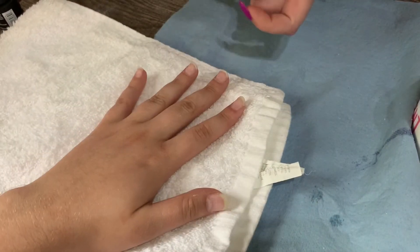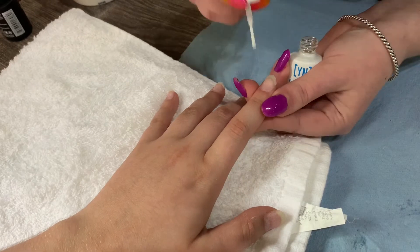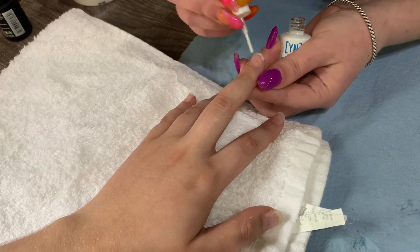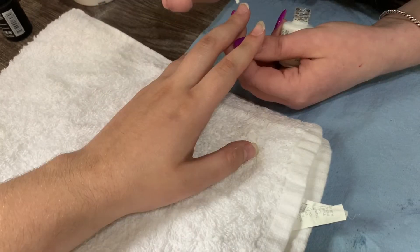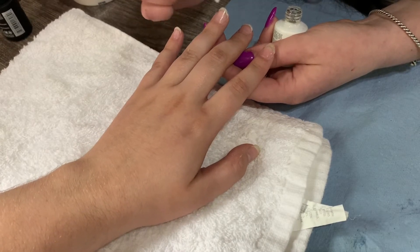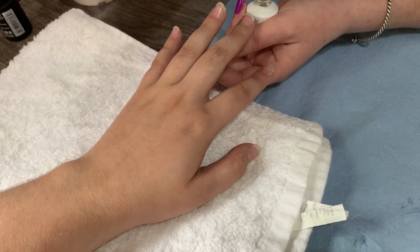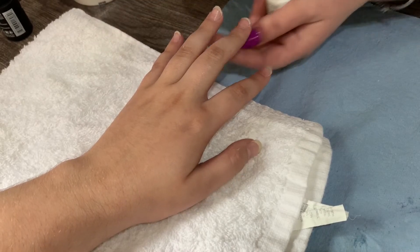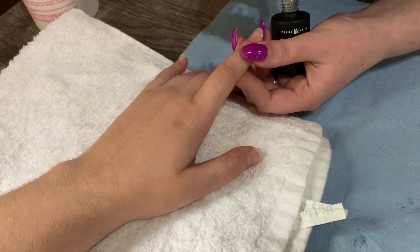First I had prepped and cleansed the nail and dehydrated before this, but I'm going to be going in with the Young Nails Protein Bond. I do about two coats — I let the first one dry before I do the second one, and I let that dry before applying application. This is a primer, it's Young Nails Protein Bond, it's really good stuff. If you're having issues with nails falling off or lifting problems, just buy some Protein Bond. I'll link the website down below.